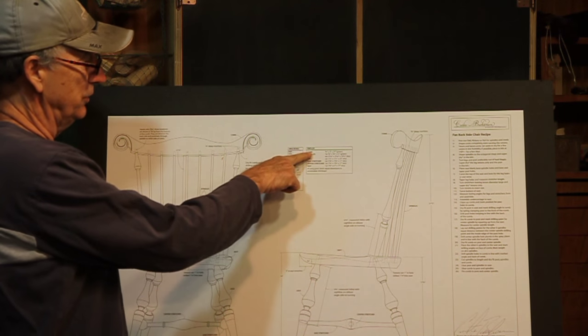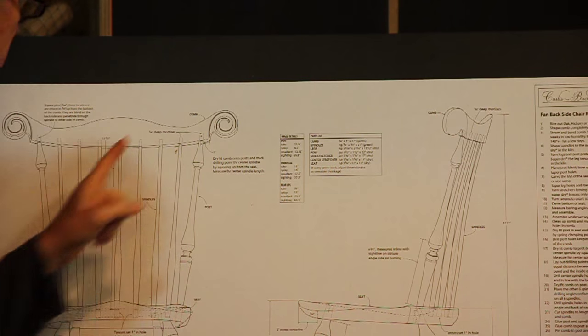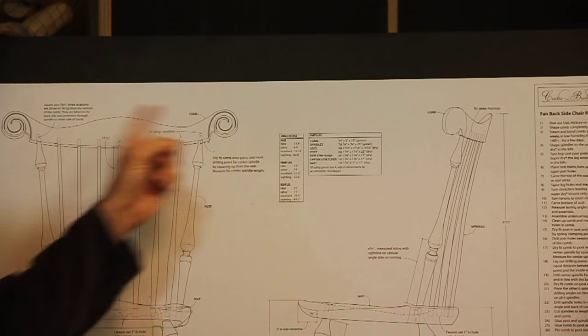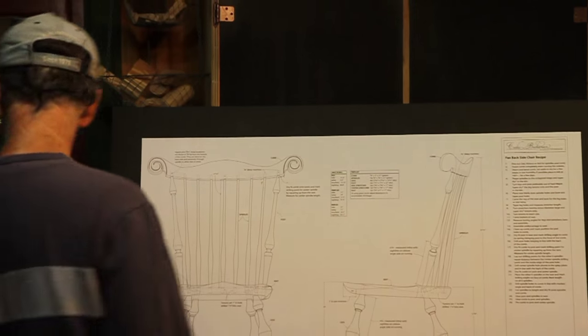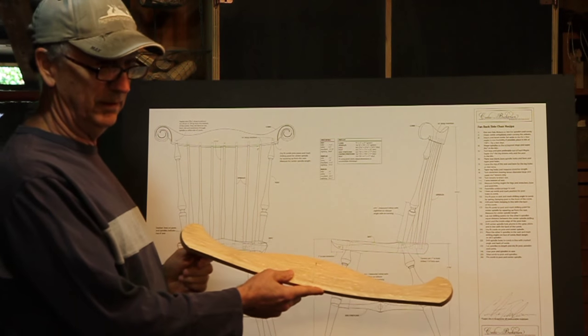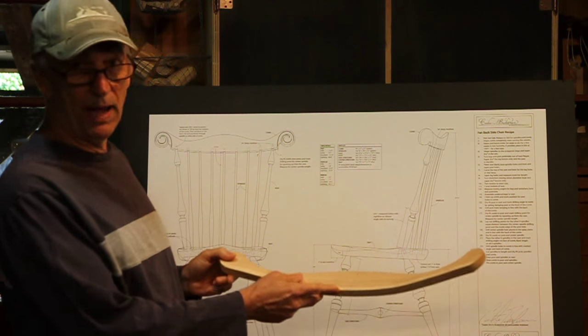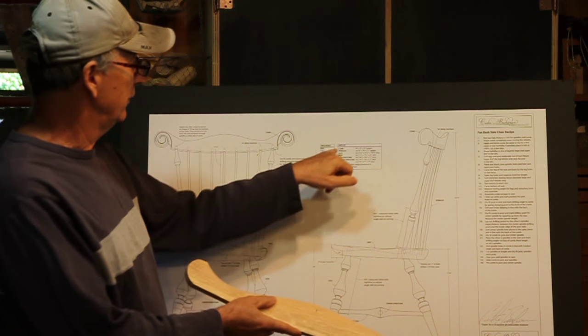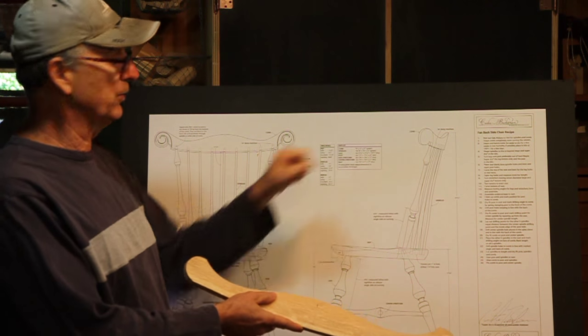Come over here to the parts list. It says the comb is three-quarter by three by 27 — and that's a little bit big, gives you some extra, it's not quite three. And the spindles are all three-quarter by three-quarter by 21. Those are both green.